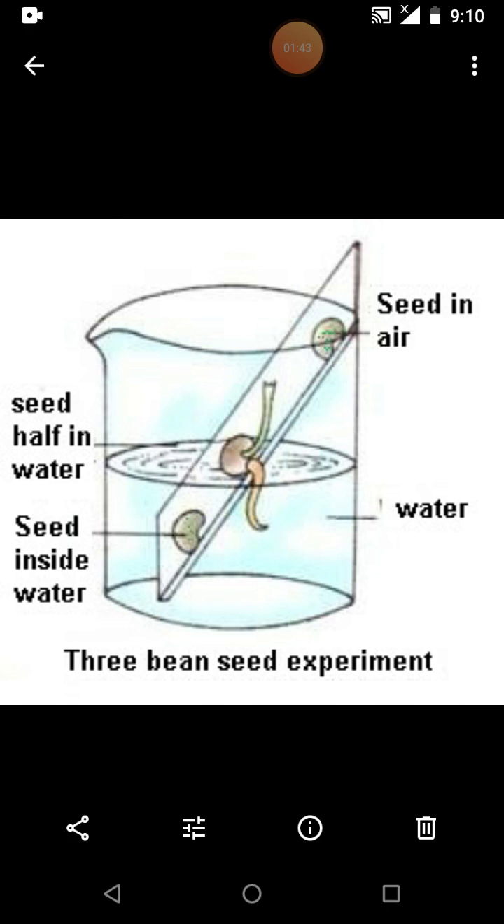After a few days, you observe the results. The middle seed germinates. Why? Because it gets both oxygen and water, and both oxygen and water are very essential for the germination process.